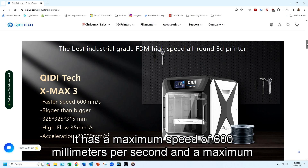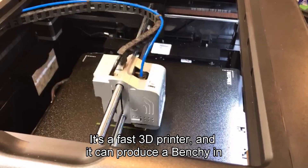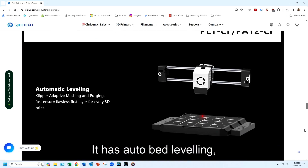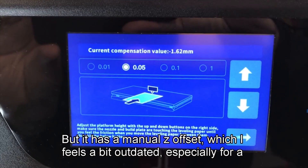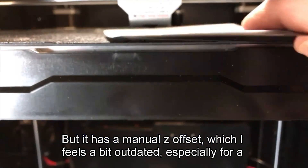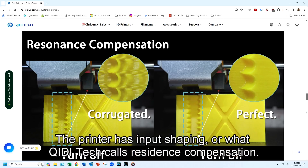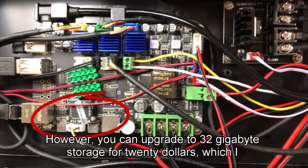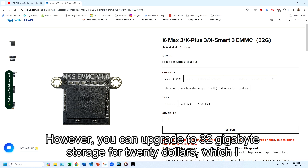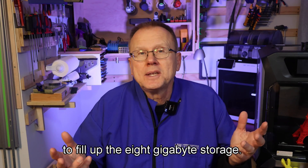It has a maximum speed of 600 millimeters per second and a maximum acceleration of 20,000 millimeters per second squared. It's a fast 3D printer and it can produce a Benchy in approximately 17 minutes. It has auto bed leveling, and GDTEC recently upgraded their sensor from a BL touch probe to a proximity sensor, but it has a manual Z offset which I feel is a bit outdated, especially for a $900 printer. It does have a filament run-out sensor located at the back of the printer. The printer has input shaping, or what GDTEC calls resonance compensation. The XMAX3 uses Klipper firmware and comes with 8 gigabyte eMMC storage; however, you can upgrade to 32 gigabyte storage for $20, which I think is worth it. I wish they would just include the 32 gigabyte storage as standard because it doesn't take many files to fill up the 8 gigabyte storage.